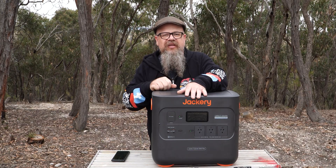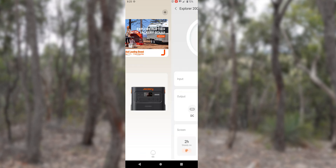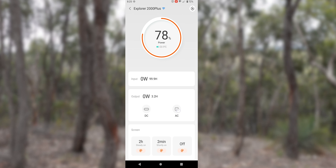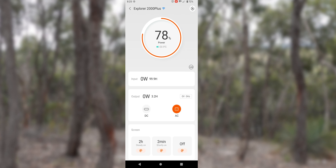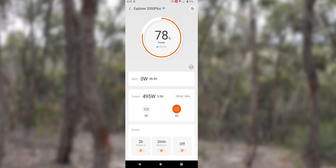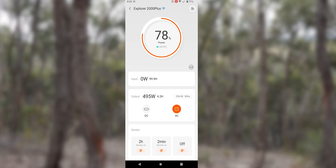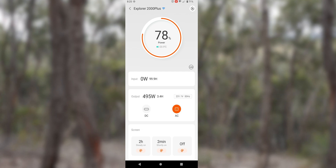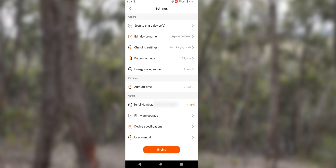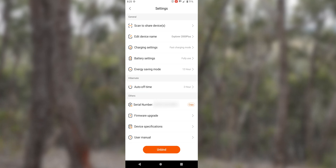The unit does run an app, so let's have a look. The app fires up and already recognizes the machine. You can see it's at 78% charge. With a 500-watt halogen light attached to the AC output, tapping AC in the app turns it on — after a brief delay, we see 495 watts, with a time estimate for discharge. It displays 230.8 volts, 50 hertz, and about 3.2 hours remaining. Settings include scan to share devices, QR code, edit name, fast charge settings, battery settings, and firmware upgrades via the app.